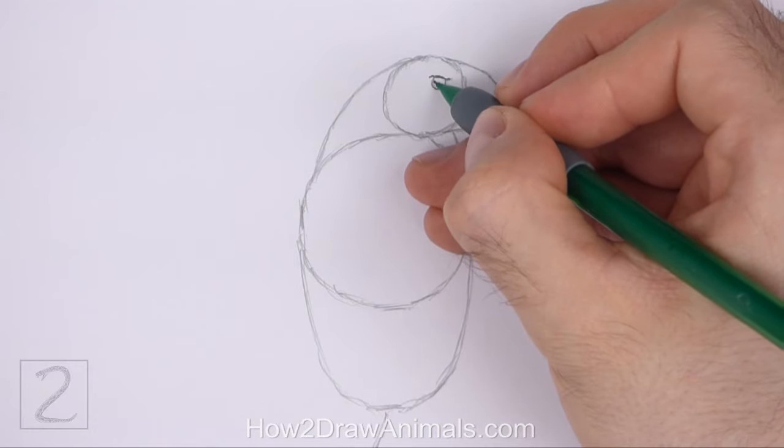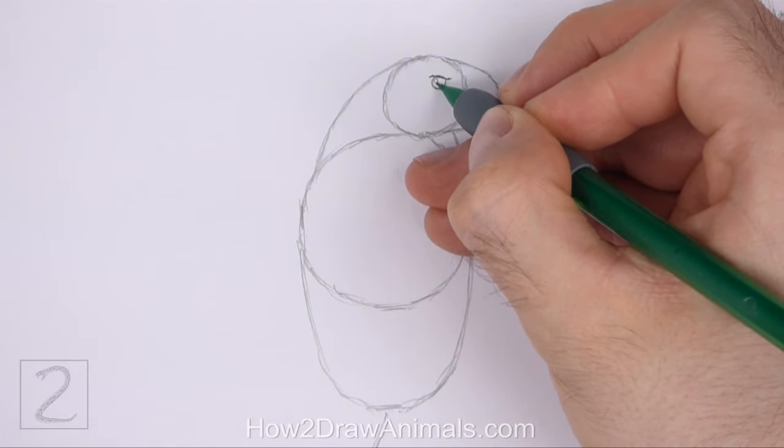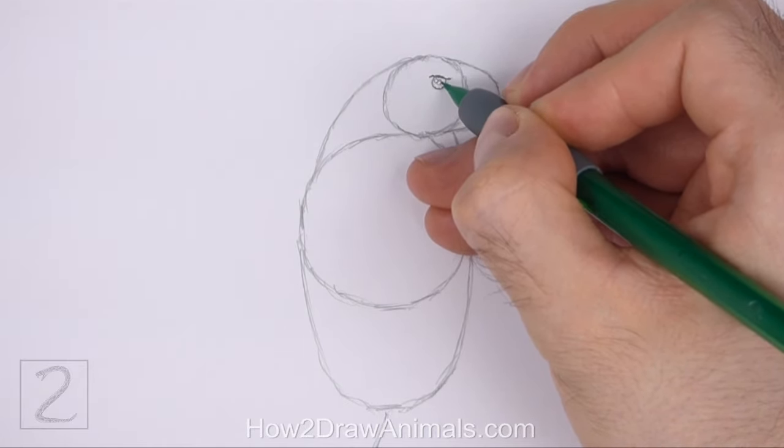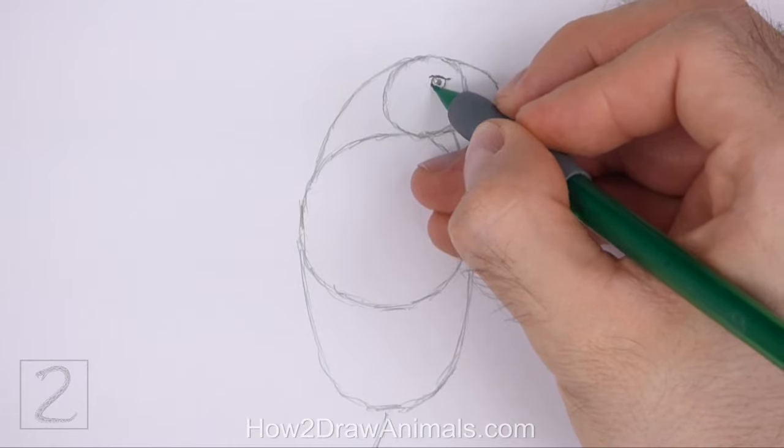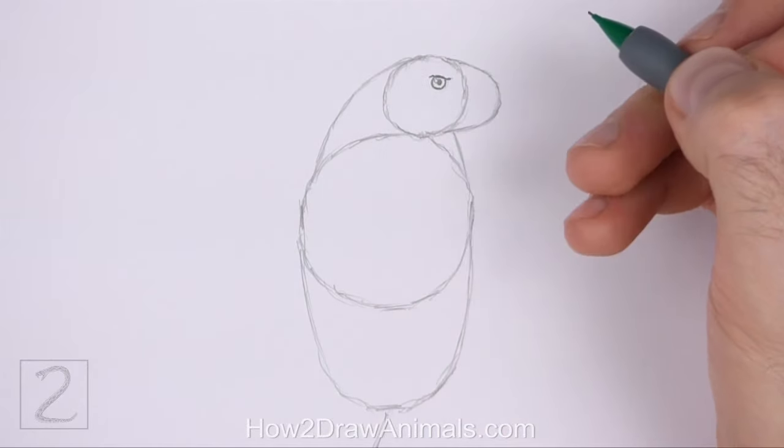Inside the eye, off to the side, draw a tiny circle for a highlight. In the middle of the eye, draw another small circle and shade it in for the pupil. Make the edge of the eye darker.